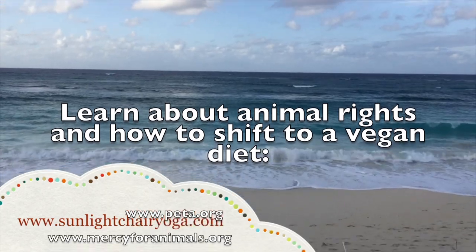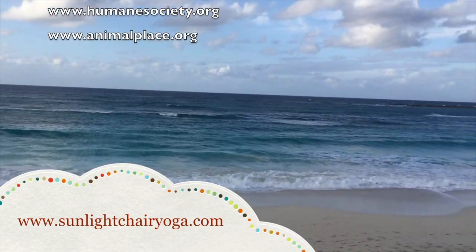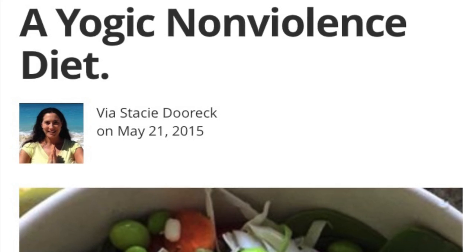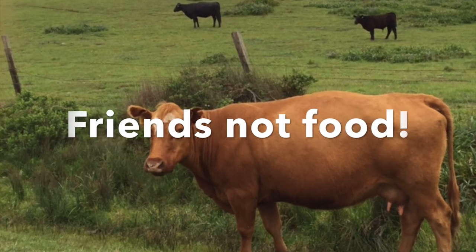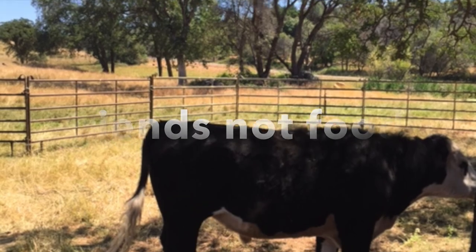To learn more about animal rights and how to shift to a healthy vegan diet, go to peta.org, mercyforanimals.org, thehumanely.org, animalplace.org, or humanesociety.org. For information on Sunlight Yoga and chair yoga teacher trainings and books, go to www.sunlightyoga.com. Have a great day, namaste.